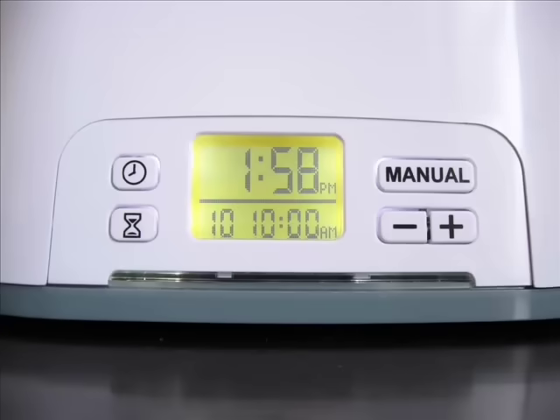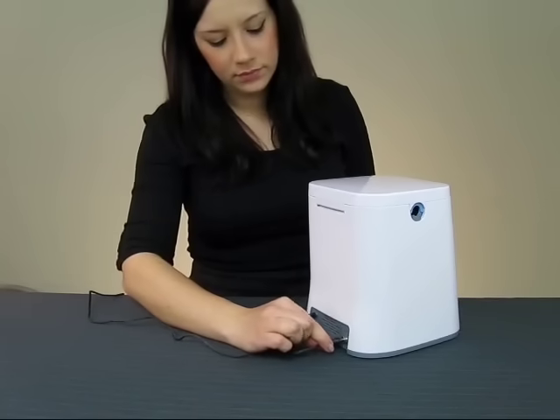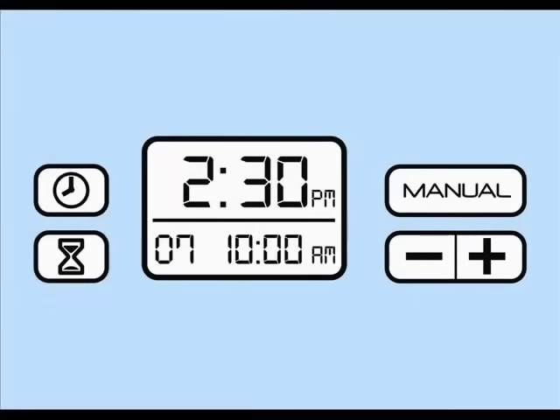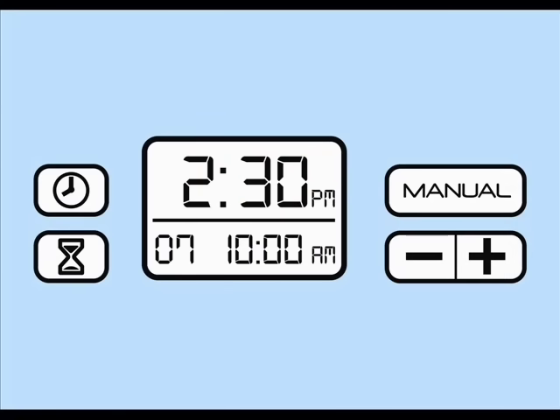To set the SoClean timer, power up your unit by plugging the AC adapter into the back of your SoClean and then into a wall outlet. Now, set your clock by pushing the button with the clock icon. This will prompt you to set the current time by pushing either the plus or minus button until your current time is reached. Then, push the clock button once more to store your time and to return to the home screen.